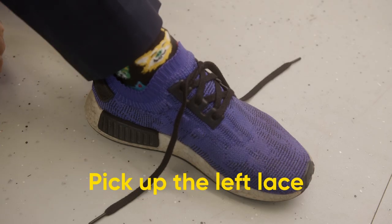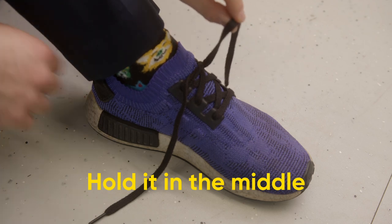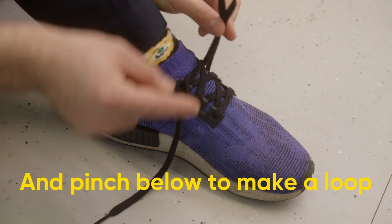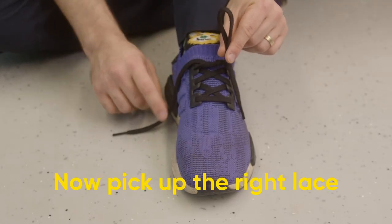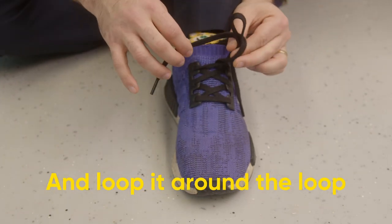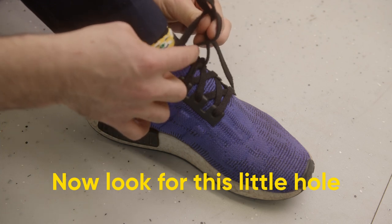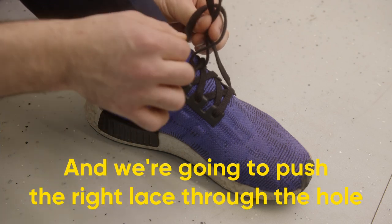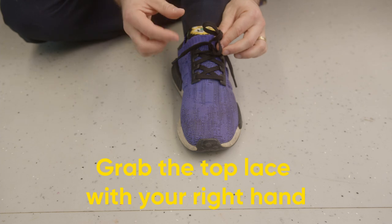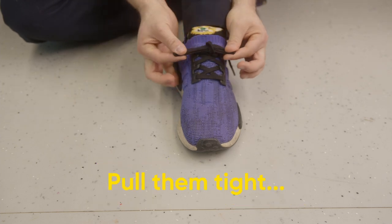Now we want to make a bunny. Pick up the left lace, hold it in the middle, and pinch below to make a loop. Like that. Now pick up the right lace and loop it around the loop. Now look for this little hole. We're going to push the right lace through the hole. Grab the top lace with your right hand and the bottom with your left.